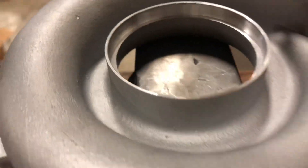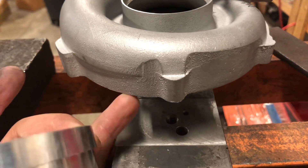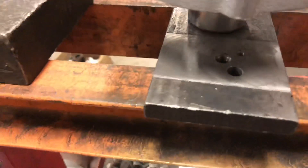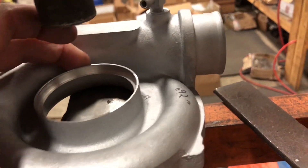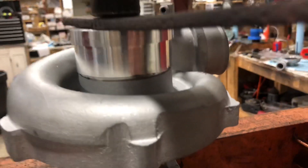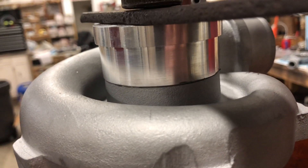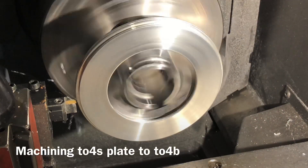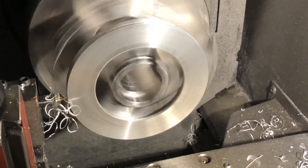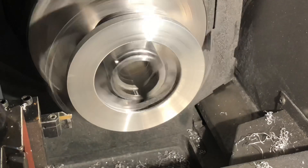It's really important to press on the base of this compressor housing rather than this area, because if you press here it can warp the housing really easily. I've got a plate back here and I'm going to press against this area.